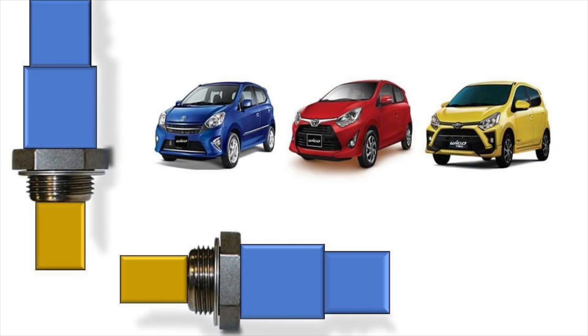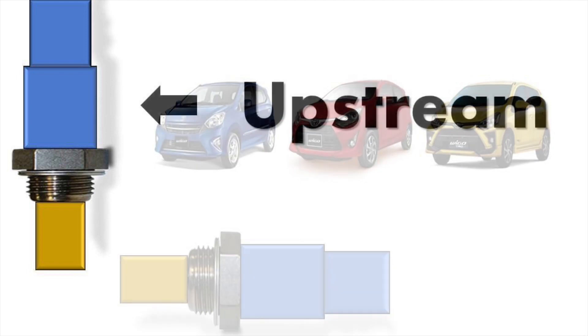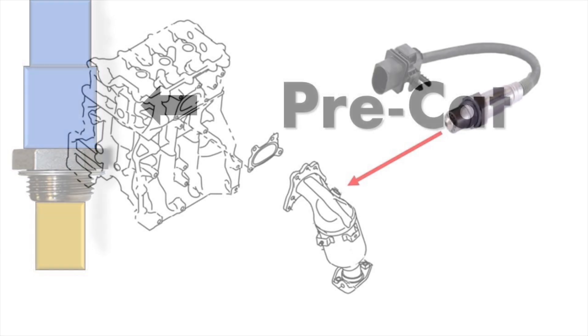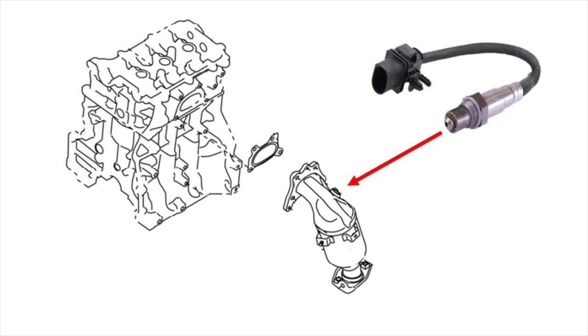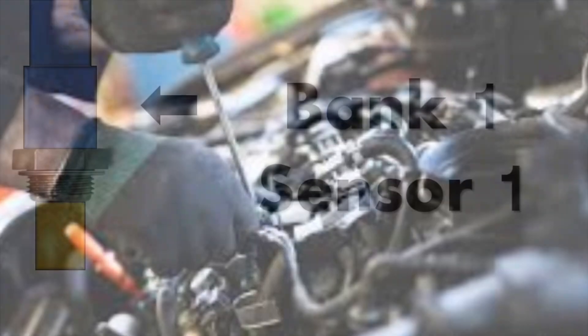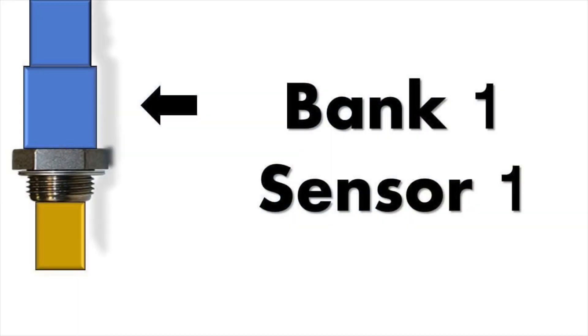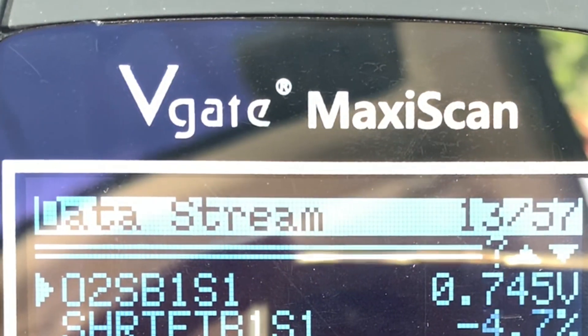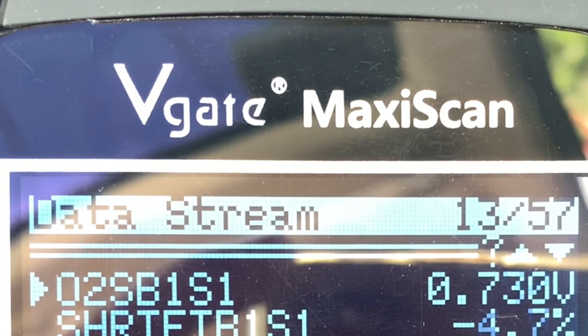The Toyota Wigo has two oxygen sensors. The first one is called the upstream or pre-cat because it's located before the catalytic converter. Auto technicians and professional mechanics would refer to this as oxygen sensor bank 1, sensor 1. In an OBD2 scanner, it would show as O2S-B1-S1.